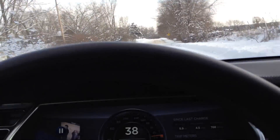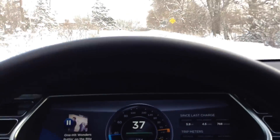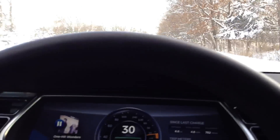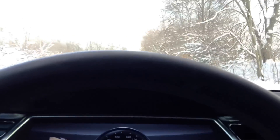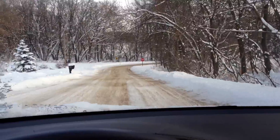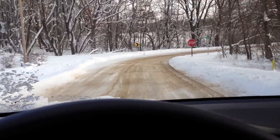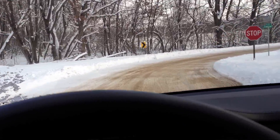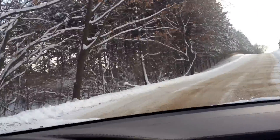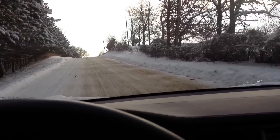Last time I measured using the iPhone — most of you iPhone owners have that neat little app, the Level — I believe that was about a 40% grade. So a 40% or 40 degree grade. This one's a dangerous one. That was one really steep hill.